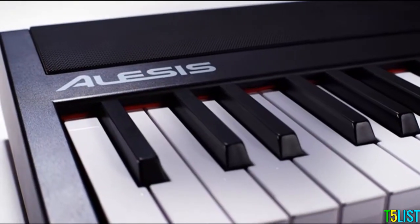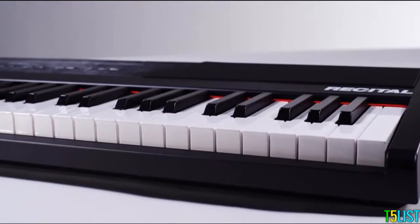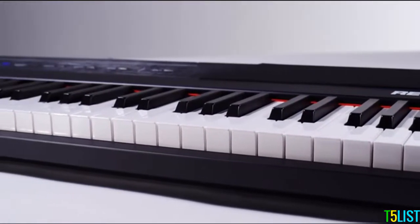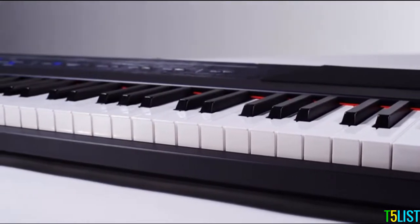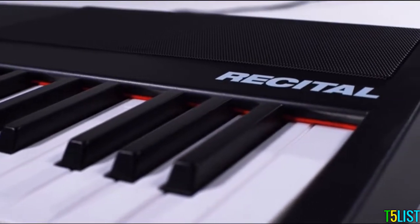Hi, I'm Walter from Alesis, and I'm here today to give you an overview of the Recital Digital Piano. The Alesis Recital is a digital piano with 88 premium full-size keys, and it's perfect for students who are just getting started out, as well as professionals who need a great sounding digital piano for practicing, teaching, or gigging.